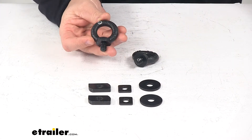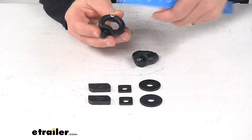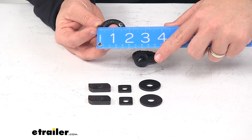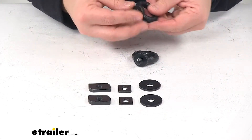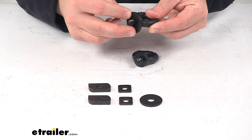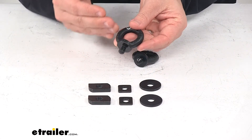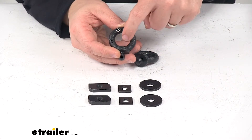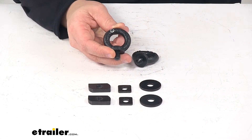A few measurements to go over real quick. Edge to edge, they measure about one and three quarter inches. It's going to sit up above your crossbar by about one and three quarter inches as well — not including the flat washer — just to give you an idea of how high it's going to stick up above your bar. The inner diameter, or the usable space, measures fifteen sixteenths of an inch, so just shy of one inch.